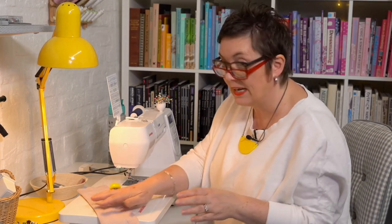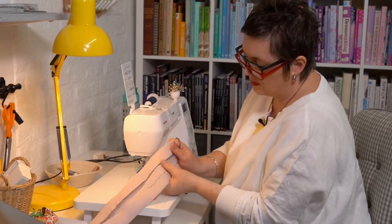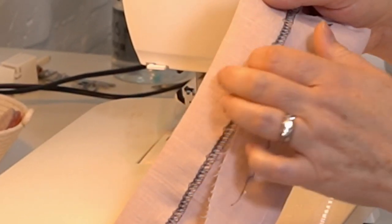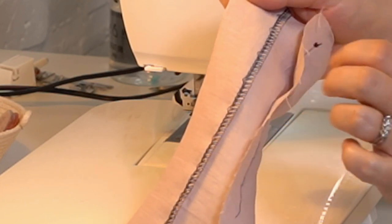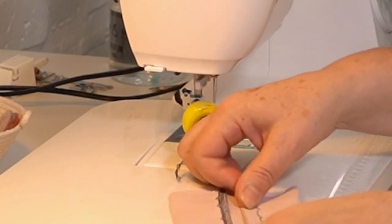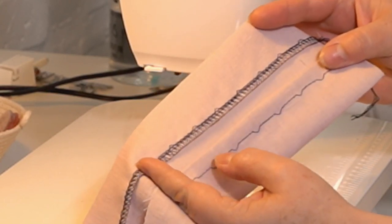Geraldine says, great idea to use contrast thread — it can look really cool, really fab. So your stitching is on the hem part, the inside of your garment. You've got your straight stitch with a little hop over. Because I've done it over the top of the overlocking it doesn't really show. But if you've just got it on a double hem you will see that bit of stitching on the inside — though again with matching thread you're not going to notice. If you want contrast, that would actually look quite cool.